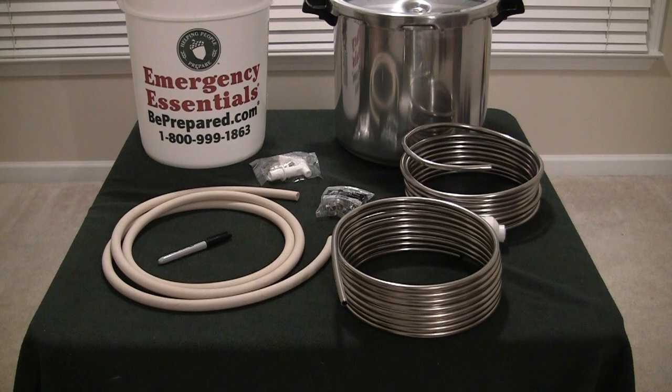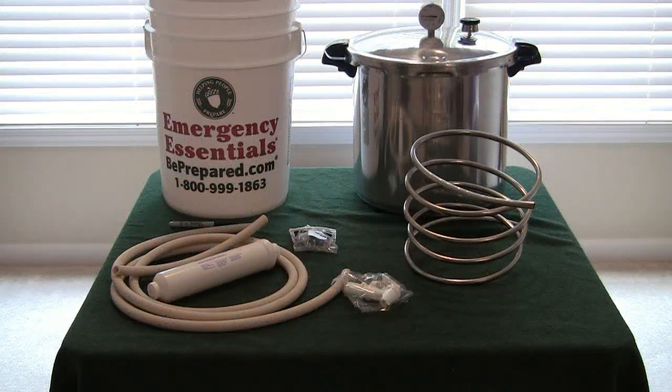The next step is to wind the coil tighter because it's a little bit large sitting in the bucket. Now that we have the condensing coil wound down a bit, the next step is to drill several holes in the six gallon bucket — one hole for the faucet that allows us to pull warm water out so we can add in more cool water, and two more holes for the condensing coil to go in and out of the bucket.